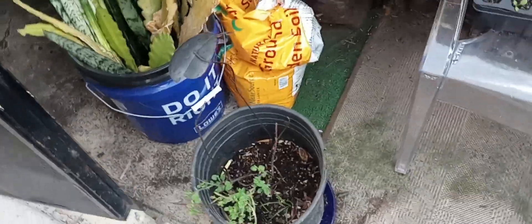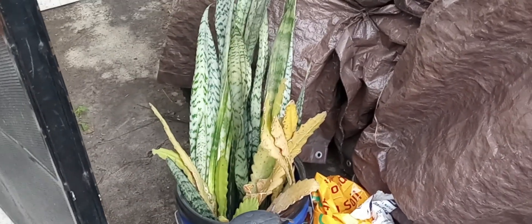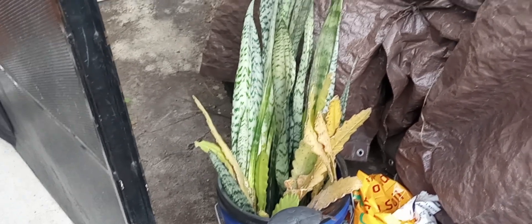Over here I have my snake plant, which I pretty much harvested from somewhere else. I'm keeping it alive in some water until I can get some pots to fill them up and put them around the house.